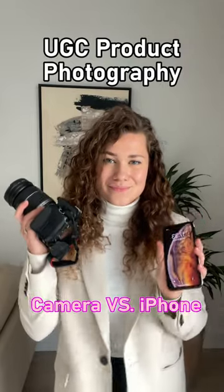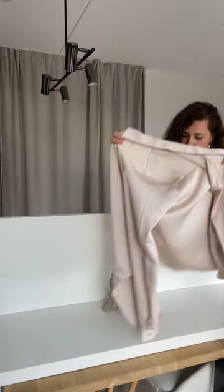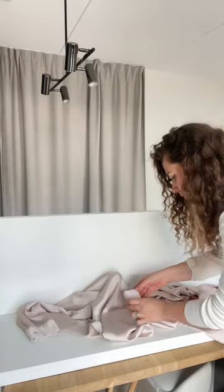Do you need an expensive camera to take good UGC photos? Today I'm going to compare the photos that I took with my iPhone with the photos that I took with my expensive camera.